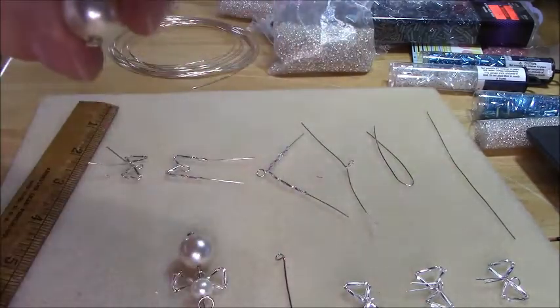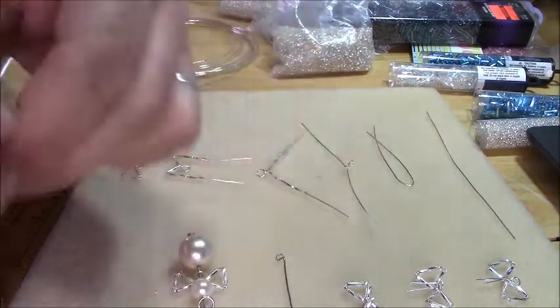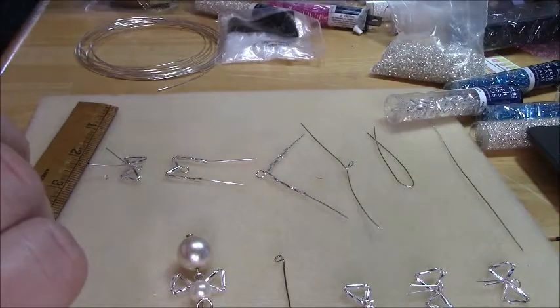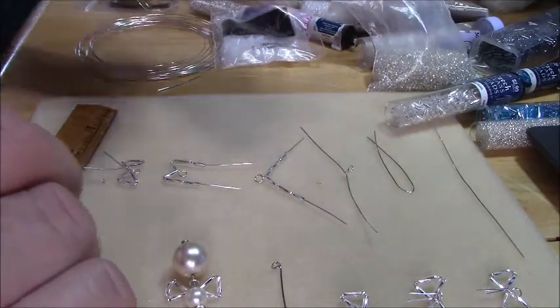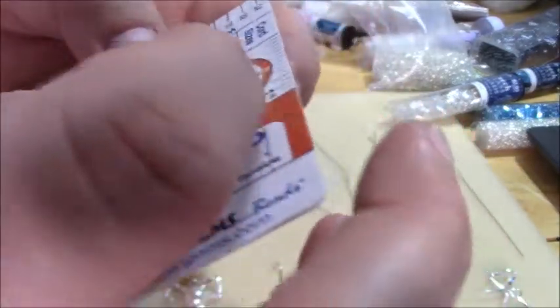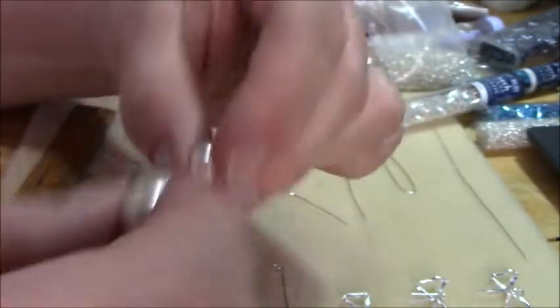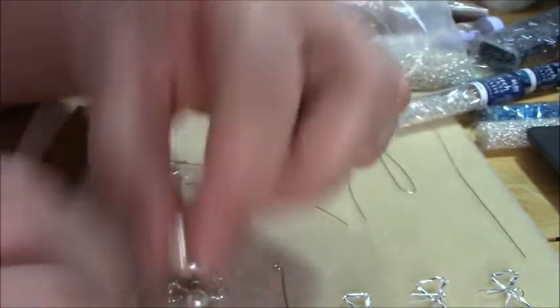Then you need your focal beads — you need a large pearl and a small. It really doesn't matter what size. I use this size pearl; I'll show you on my Fire Mountain bead sizer — you put your bead on there and it tells you the size. According to this, this is somewhere around a 14-millimeter pearl. And then I just took a smaller one — one that's small enough to look like a head. So two pearls.